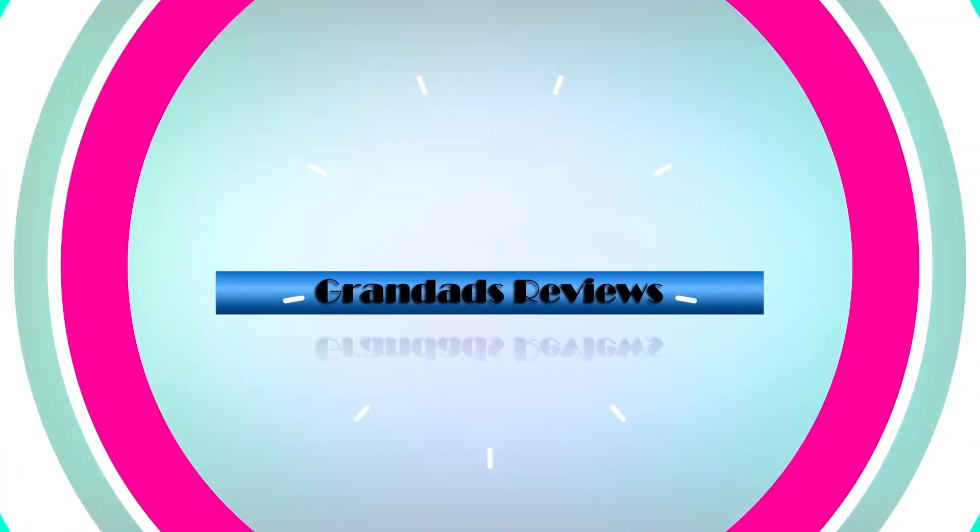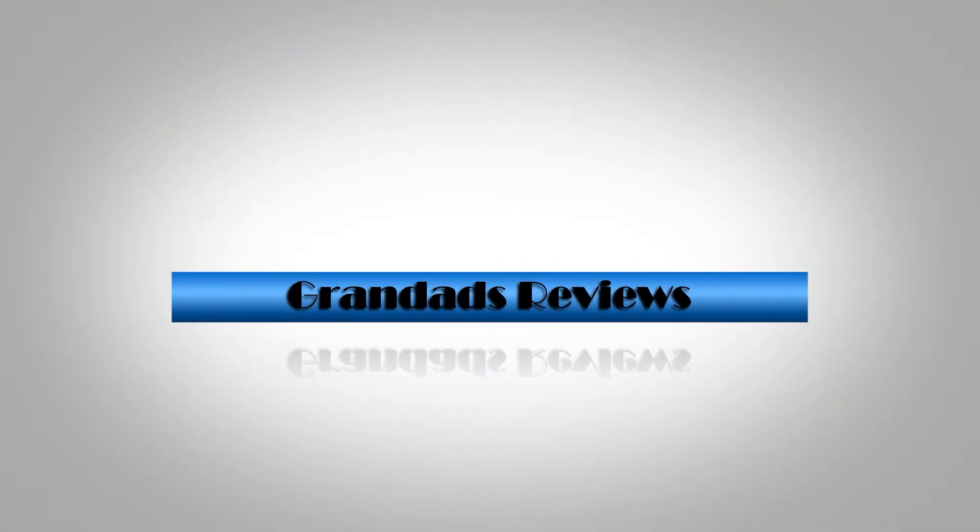Welcome to Granddad's Reviews. In this video I'm going to try and answer a common question that keeps coming up on Fuji Facebook groups, and that is: someone will ask, quite rightly, what lens do people recommend for wildlife or sport?